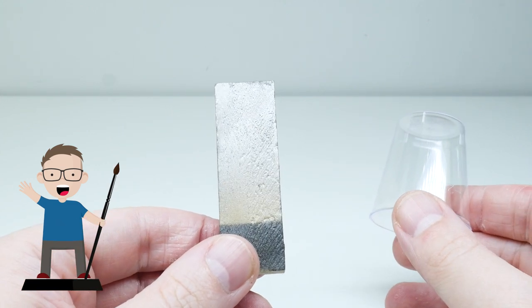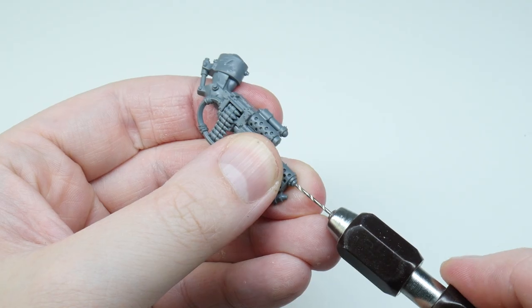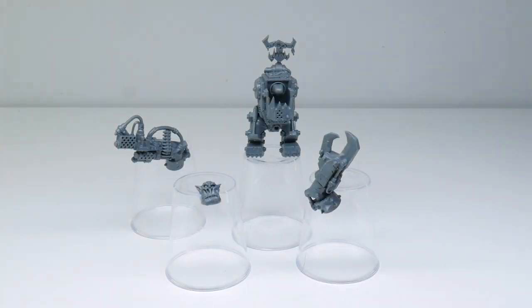I used to use these wooden Jenga blocks but they keep falling over. Don't worry, I didn't forget to drill out the gun barrel. Now that's done, I'm ready to undercoat the Mega Nob and show you how I painted it.